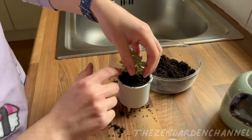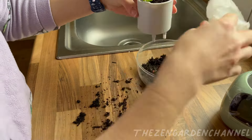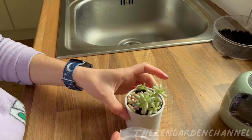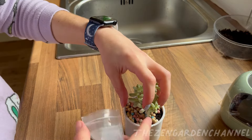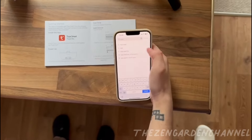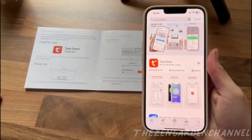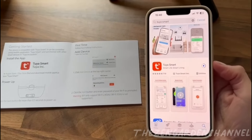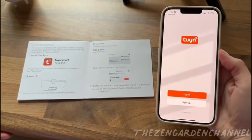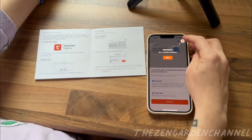The app you need to download is Tuya Smart — pretty easy to find, second option on the list. It's going to ask you a bunch of questions — all that boring stuff you know.